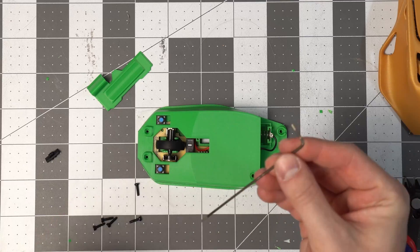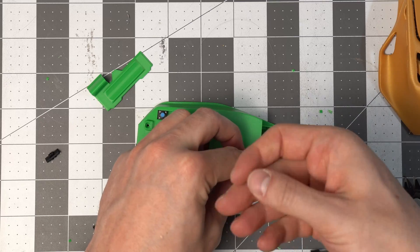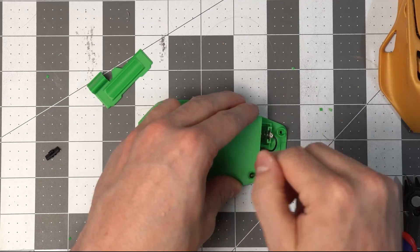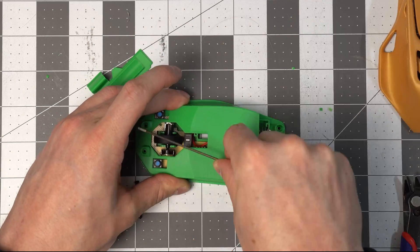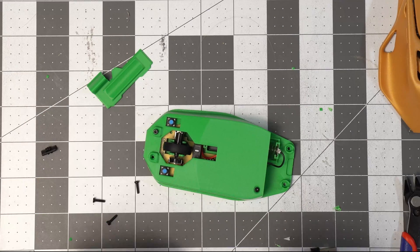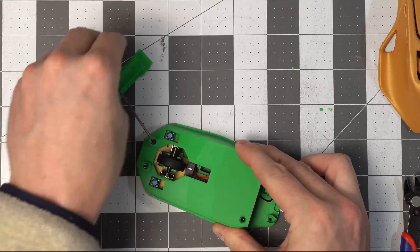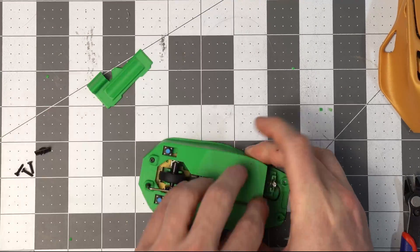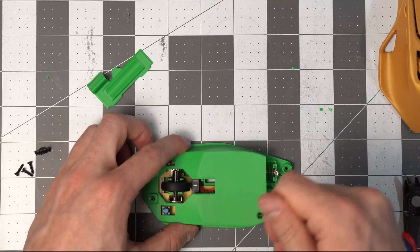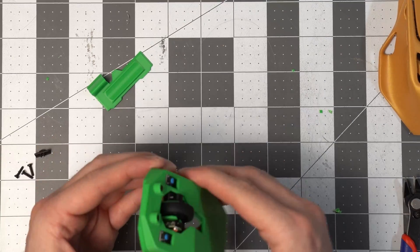These are all little 1.5 mm Allen key bolts, so make sure you have one of those on hand. That feels pretty secure.